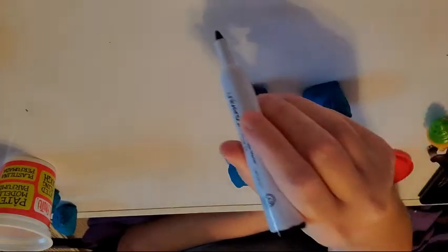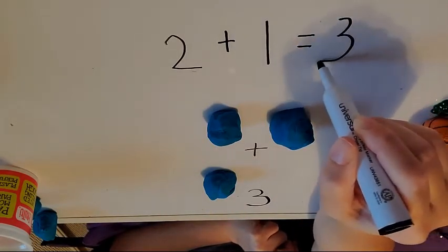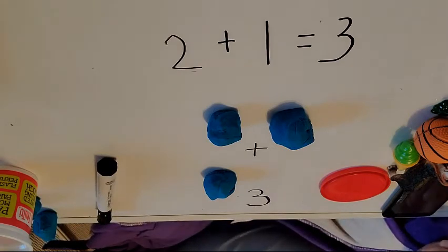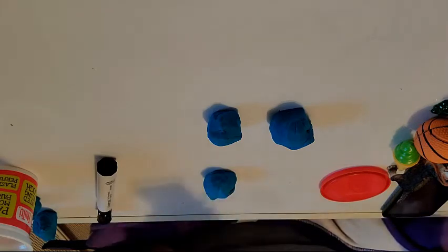And then you could write it. I'm gonna move it so you can see — there's my three. If I were to write it out, I would write two plus one equals three. I'm writing on my table because I know that I can erase it off. It's a dry erase marker by the way.